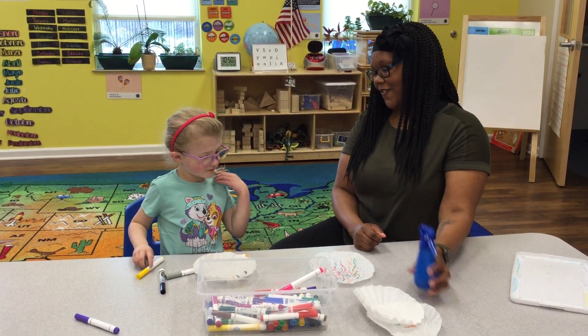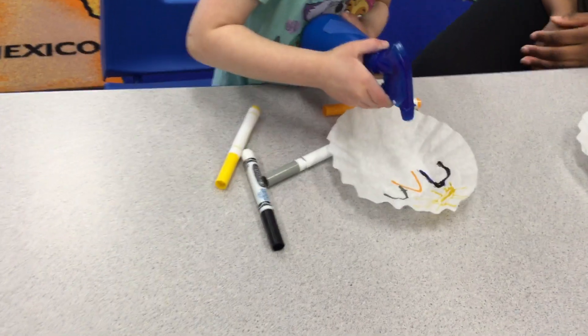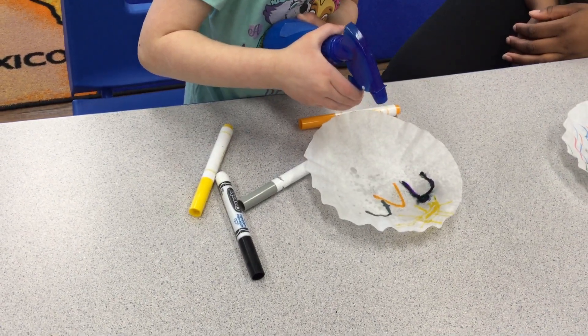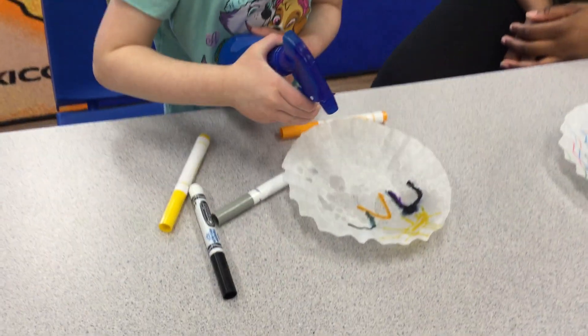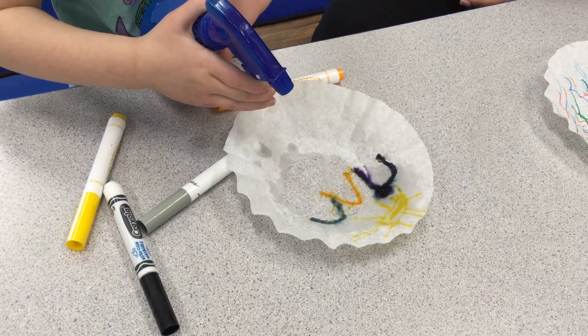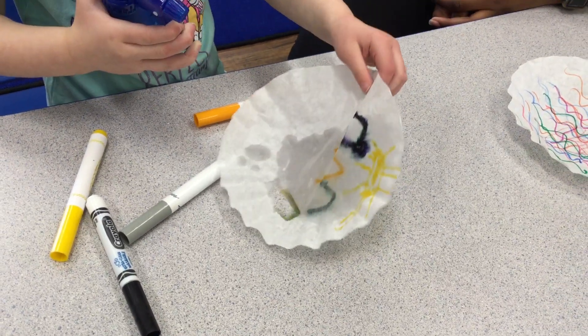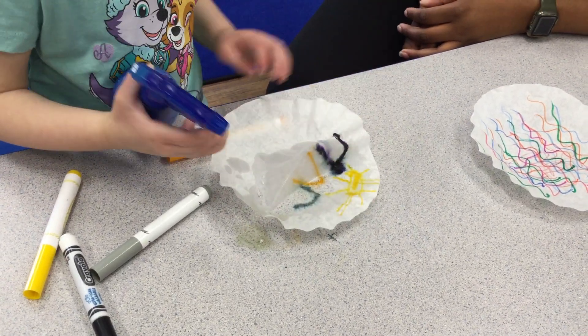You ready to spray? Yeah. Okay. What's happening? It's turning darker. Are the colors moving? Yeah. Wow. It's making your picture bigger? It's filling with water, of course.